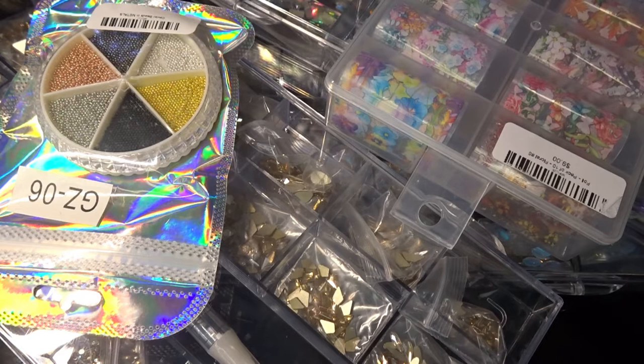Hello everyone and welcome. I just wanted to share with you an unboxing video. I received my parcel from Planet Nails today. It arrived very quickly - I only ordered it a couple of days ago, so I was very happy with the speed of arrival.